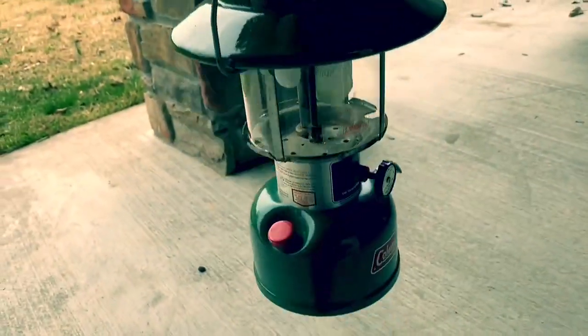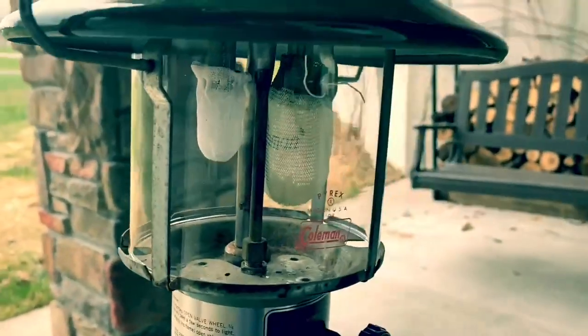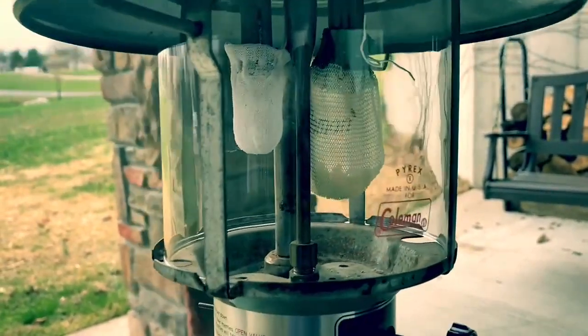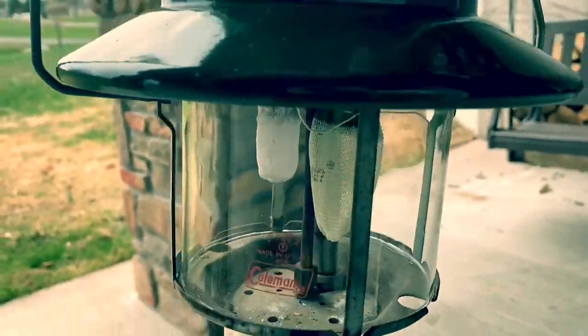Here is my Coleman lantern. I just put a new mantle on right there, so we're going to see that burn up and shrivel up and get to where it's supposed to be. It starts off big like that and then when it burns it goes down to the proper mantle size. Here's what we're going to do — this is pretty standard for almost all Coleman lanterns.